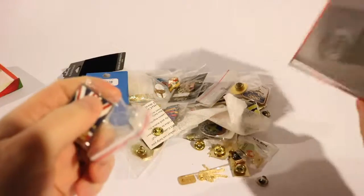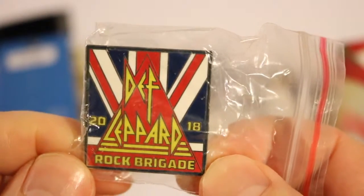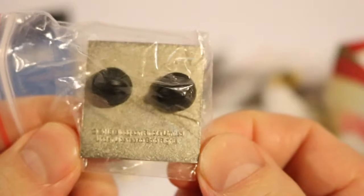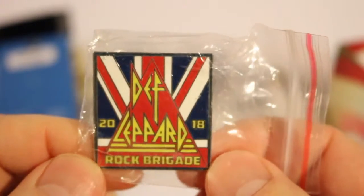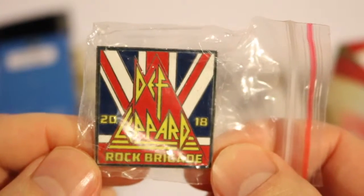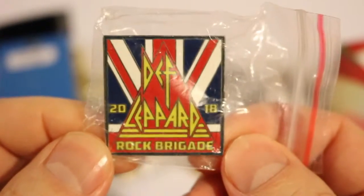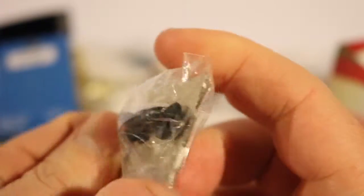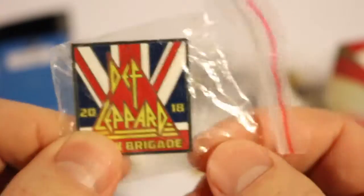I'll start with this one and put them back in the box once they're done. So I'm going to start out with the Def Leppard 2018 Rock Brigade pin. In 2018, I took my wife to a Def Leppard Journey concert in Albany for our anniversary. As an extra present, I joined her in the Def Leppard Rock Brigade, which is basically a fan club. She got a t-shirt and a few other things. I kept this pin — it has two studs on the back to put on your jean jacket or backpack.